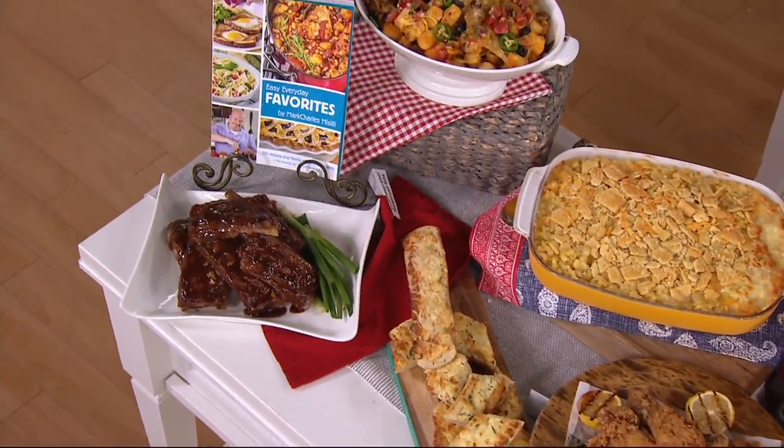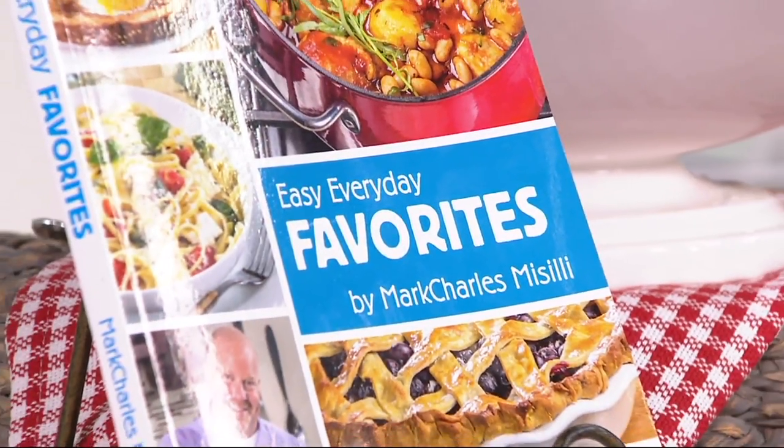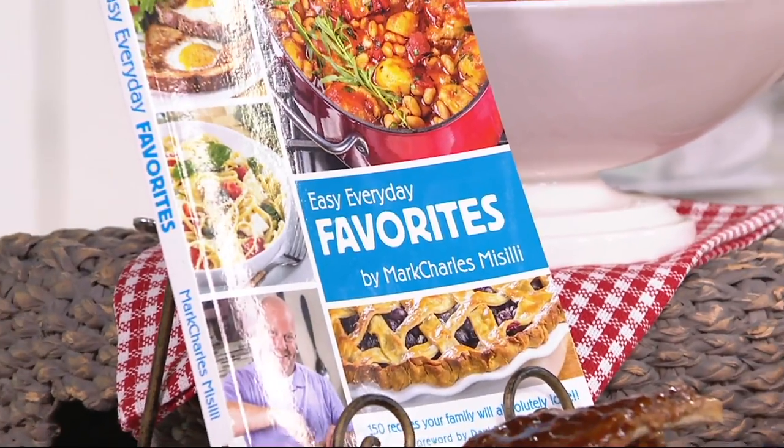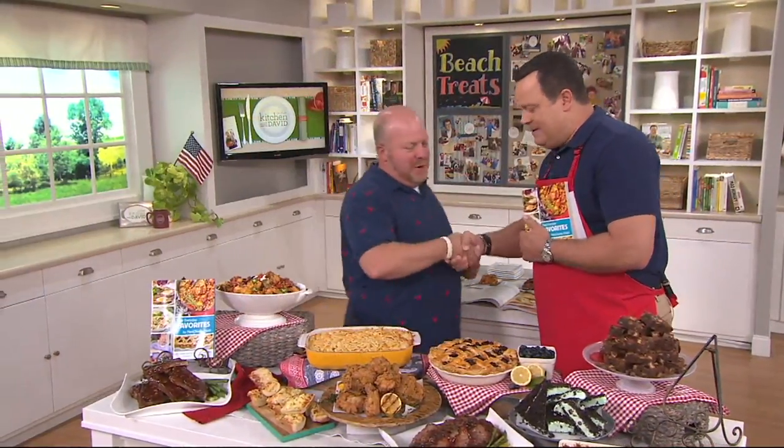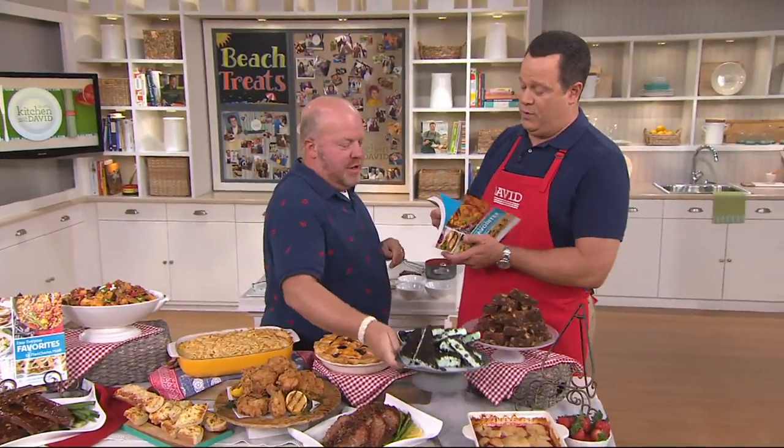We also have it on two easy payments — 150 recipes inside. We also have the author himself, Mark Charles Massilli, here. Come in, young man. Howdy. Welcome back. I can also tell you that I felt so strongly about this book that I wrote the foreword for it.